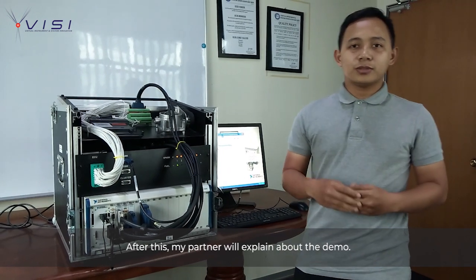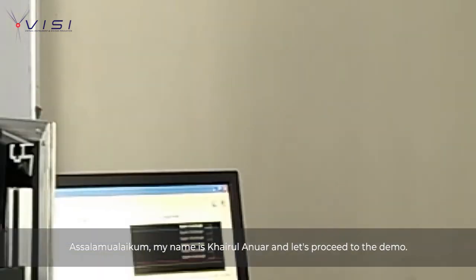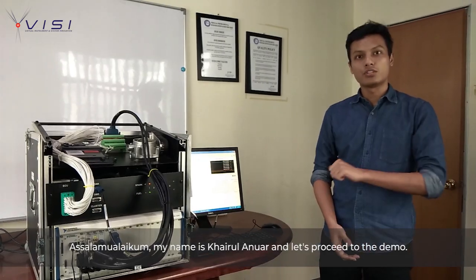After this, my partner will explain about the demo. Assalamualaikum. My name is Cairo Anwar, and let's proceed to the demo.